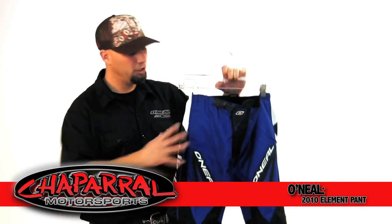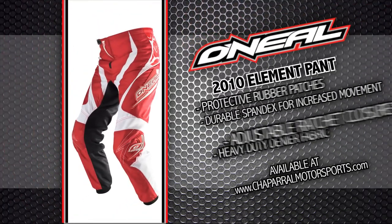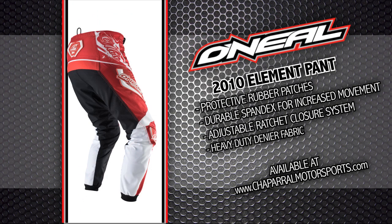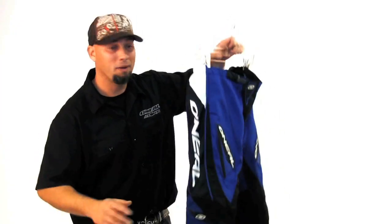Hi, thanks for choosing O'Neill. You've checked out our 2010 Element Pant. Beautiful piece here.